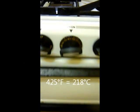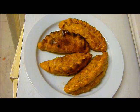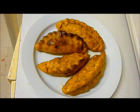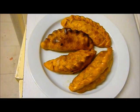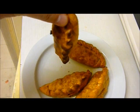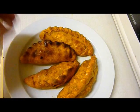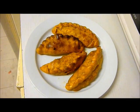Pop them in the oven set at 425 degrees for 15 minutes. After 15 minutes, take them out of the oven and serve. It's customary to actually eat them upright like that, apparently, so all the juices don't escape. And there you have it — salteña, the national dish of Bolivia.